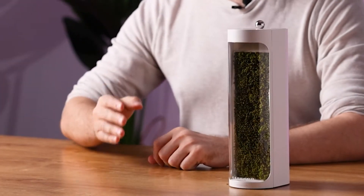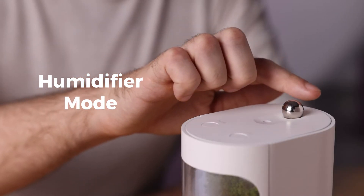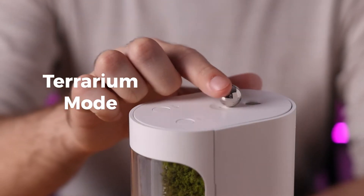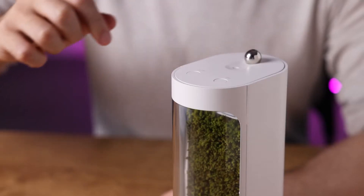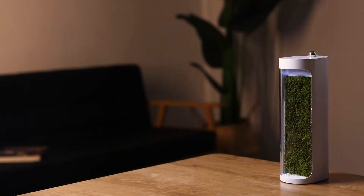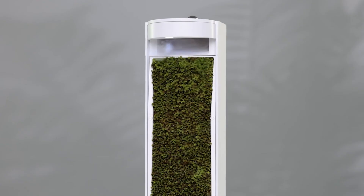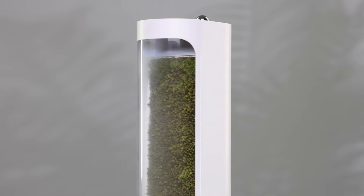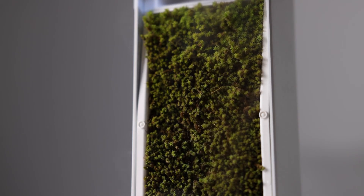Let's check out the Moss Air's humidifier mode. All you gotta do is move this little magnetic ball — super simple. It immediately starts humidifying the moment you move that magnetic ball. So why don't we check out the terrarium mode? All you have to do is move this little magnetic ball and it'll switch its mode. This mode actually reduces the need for constant attention because it's self-watering — you don't have to do anything. In terrarium mode, it has this cool little misting visual effect. It's hassle-free and user-friendly.